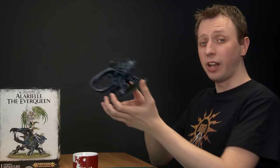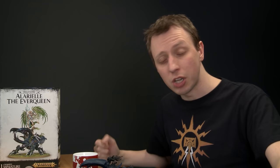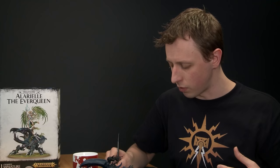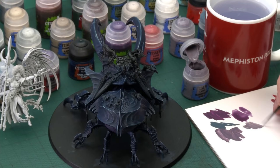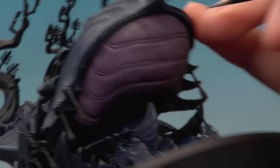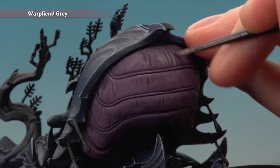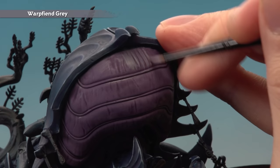Once the shade's fully dry, we're ready to start layering the softer parts of the abdomen. Using Warpfiend Grey with a small layer brush, we apply this colour as a series of lines. Thin your paint down with some water to get a good tip on the brush so it flows smoothly. The wrinkles on the abdomen run downwards — basically follow those lines, always in the same direction, building up a series of lines that emphasise the texture. Also paint along the ridges, being as careful as possible on the raised areas.